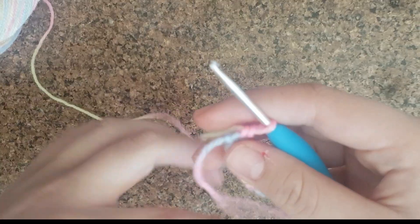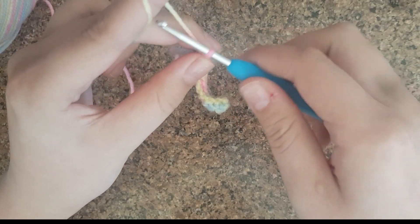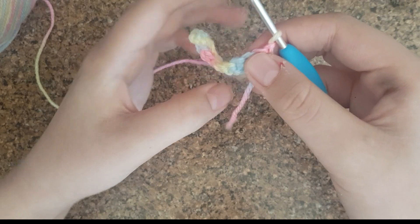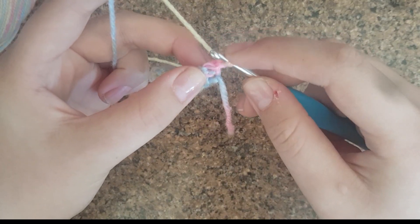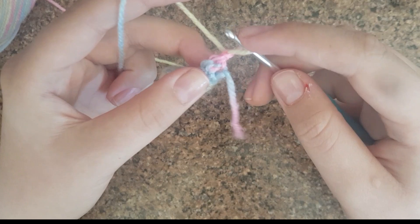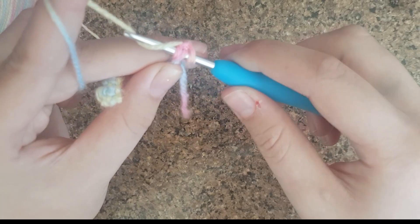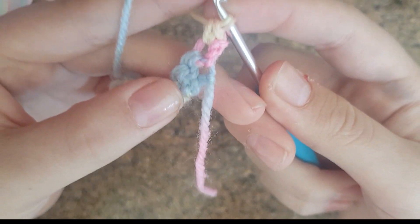Once you finish those single crochets, this is what it should look like. To keep building it, chain one and then turn your work around. Now, instead of picking up one string like in the first row, we're going to go under and grab two strings.